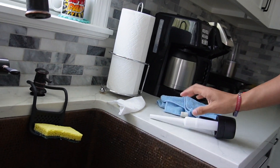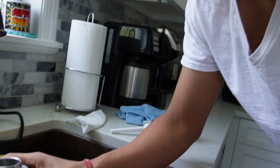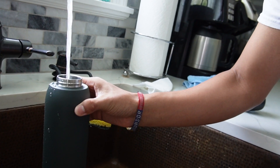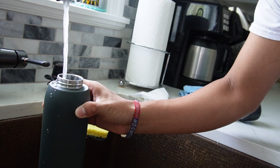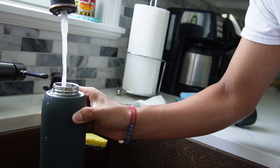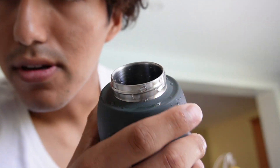Right over here I have my sink, where I want to fill this bottle up with some water. This is cold water, which is good. I filled it up almost to the top, but just left some out so I can cap it — and right here you can see how much I have.